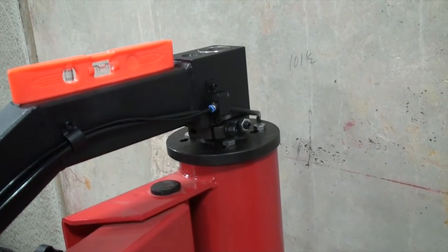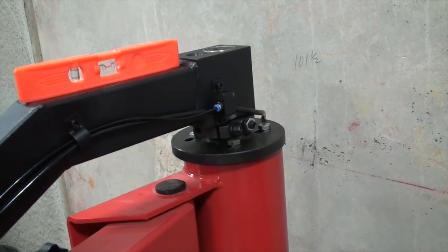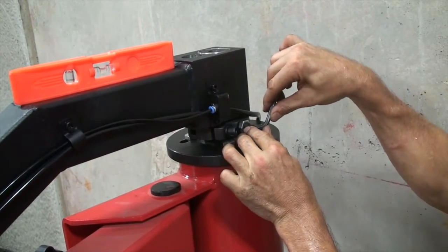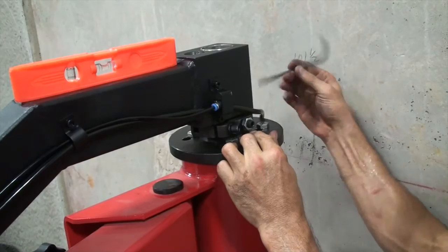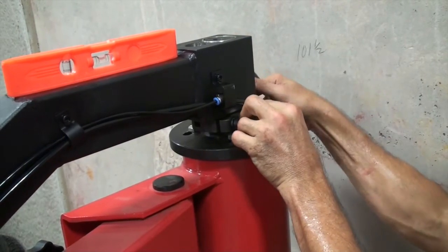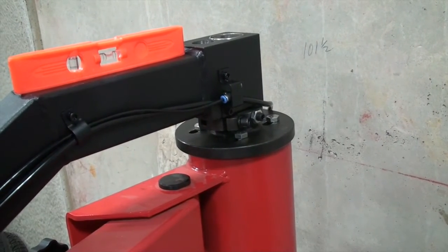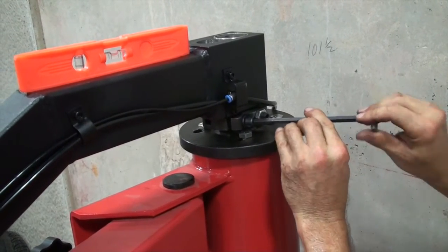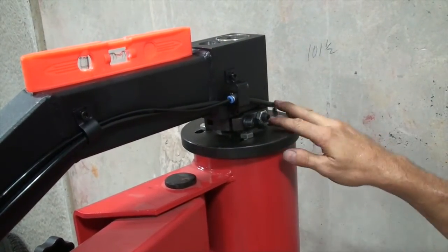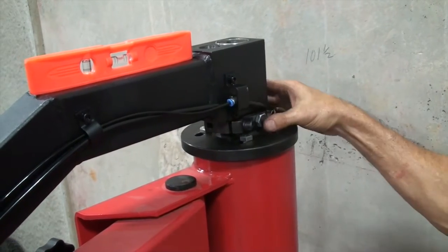Now we have the assist arm level and centered — where we want it horizontally and vertically — so we're going to tighten these set screws so they're snug to maintain that setting. They tighten against the flat and that'll keep it where it is, so when it's in its locked position it's where it's supposed to be. Then you'll tighten the jam nuts on these set screws with a 19 millimeter wrench, and then use an 8 millimeter to tighten the collar in place. That adjusts the assist arm so now it's level, centered, and fixed in place because we've tightened all of the hardware on the collar.